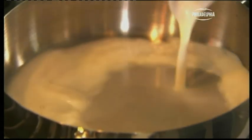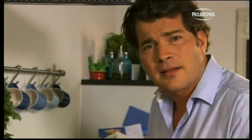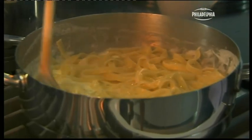Pour in the milk and add a good couple of tablespoons of the Philadelphia. Already that smells delicious. The thing that's so wonderful about using Philadelphia is it's a stable cheese. It won't curdle. You just end up with this lovely creamy sauce.